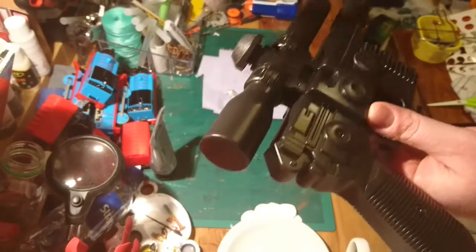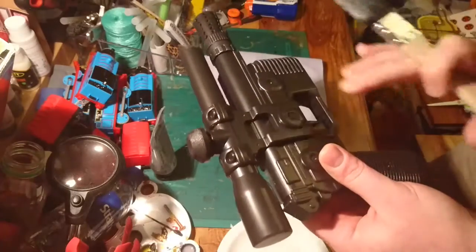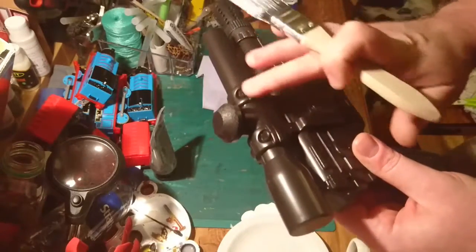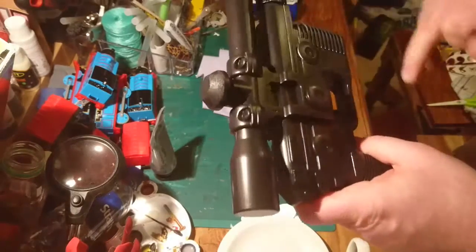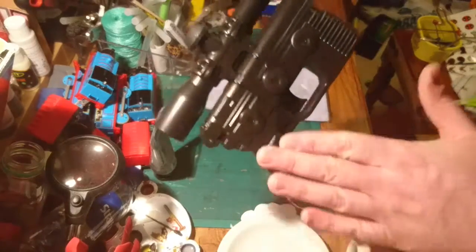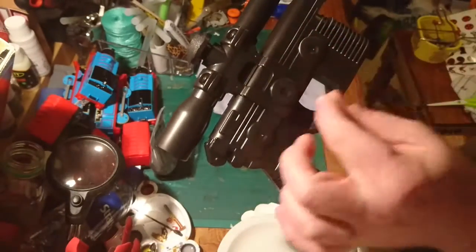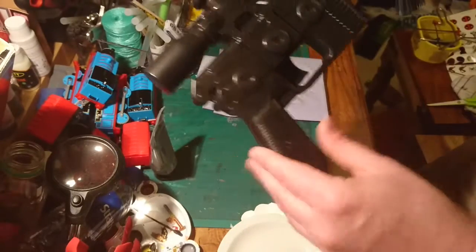We'll just do the whole blaster like this, doing a couple of layers and building it up. You can go over the bits you want shinier a couple of times. Once we've done that we should have a nice metallic-looking effect. After that we'll do a bit more silver detailing, going in with some actual silver paint for a few details, and then the handle will get a wood effect.